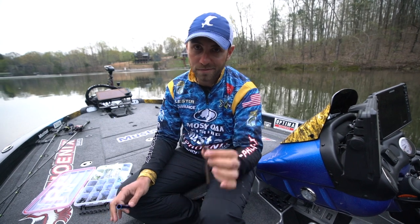Hey everybody, Brandon Lester here. It's springtime, the fish are spawning — no better way to catch them than with a wacky rig.